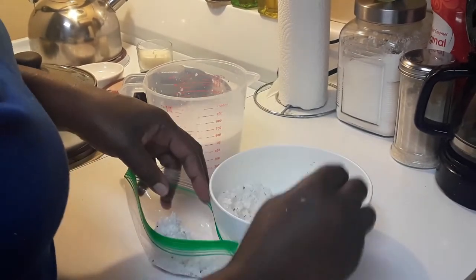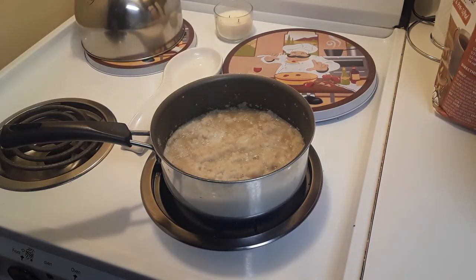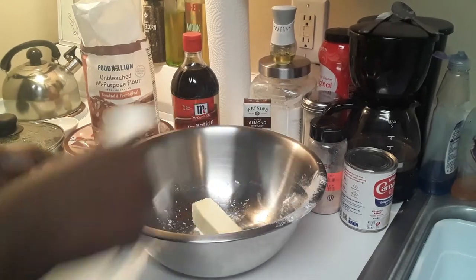I'm taking the leftover coconut pulp and I'm going to use it to make coconut drop — that's like a type of cookie that we make back home in the Caribbean, or at least in St. Martin. There is my coconut stewing down, and that's been like maybe about 20 to 25 minutes. That's what it looks like.